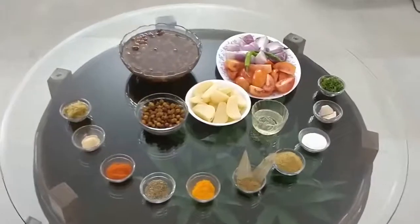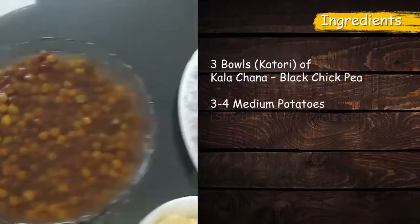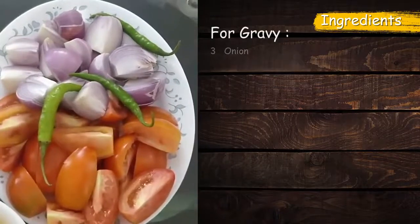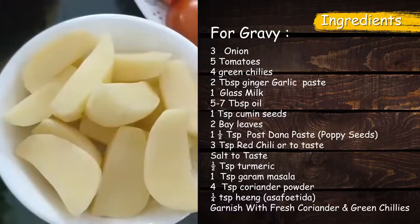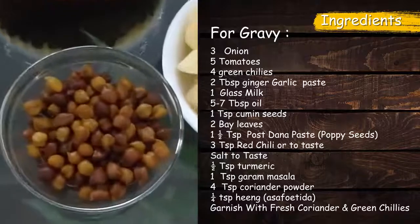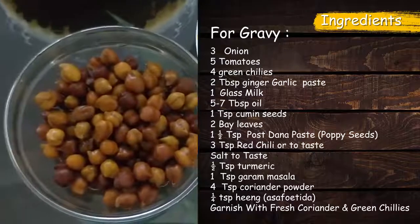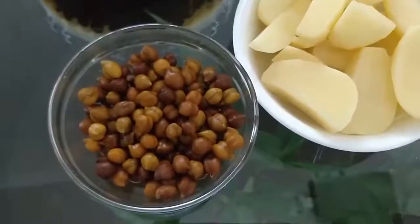Now we will boil the Kala Chana and pressure cook it while we are cooking the masala. We have about 4 onions, 5 tomatoes, and 1-2 green chilies. We have also brought the aloo. We will cook the masala as well — it is optional to mix it in. We have prepared some aloo and we can add a piece to the gravy if we want to dry it. This is optional.